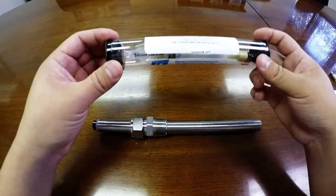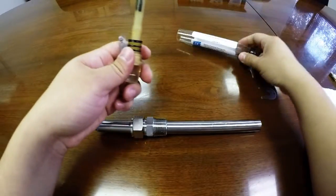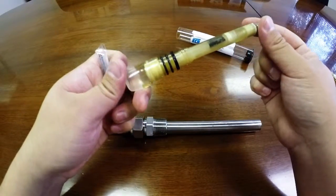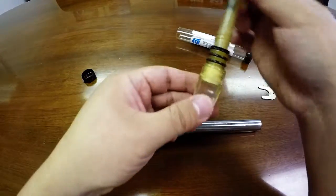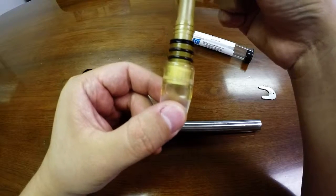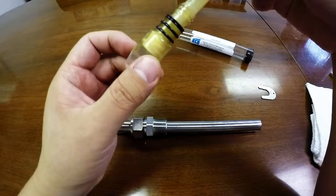Replacement electrodes come in a protective tubing. You will have your replacement electrode and silicone lubrication. The electrode will also have a solution boot, which is to prevent dryness of the electrode.